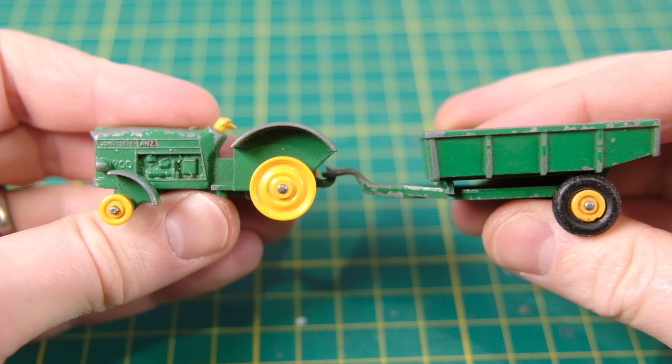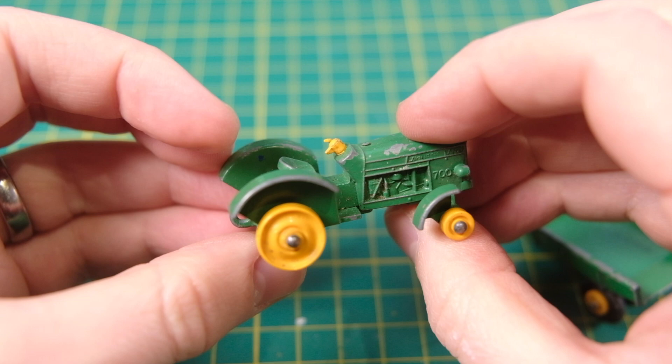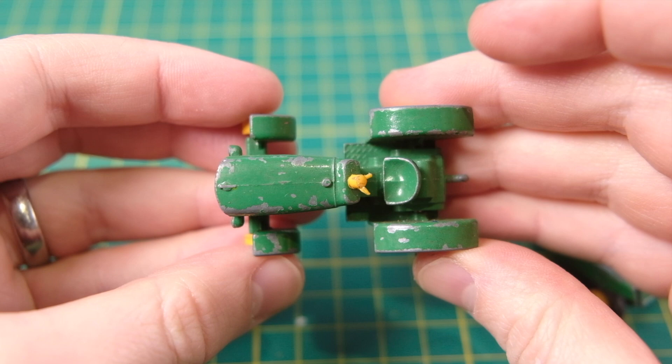Hello and welcome to DieCastRestos, where normal service has resumed after last week's shenanigans. I'm Jason and this is the third tractor to enter Lesney's Matchbox range. It is the 50B John Deere Lanz 700 tractor, accompanied by its matching 51B trailer.